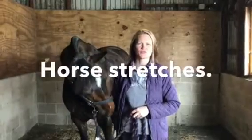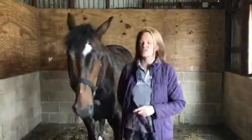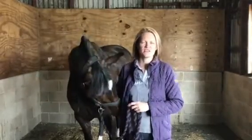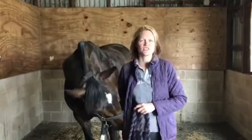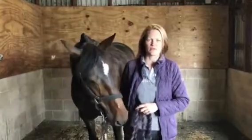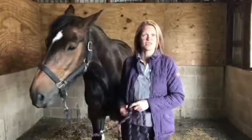Hi, my name's Emma and this is my horse Duke, a seven-year-old Irish sports horse. I'm just going to show you what I do after I've been riding with Duke, just to help him stretch out, especially if we've been doing some flat work. So it's just some basic stretching exercises using your carrot.